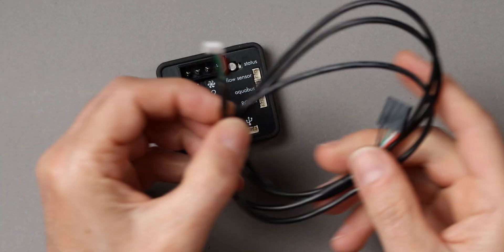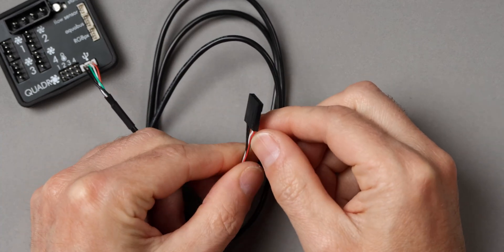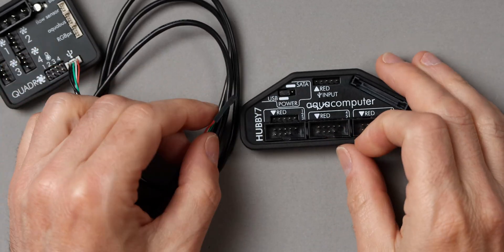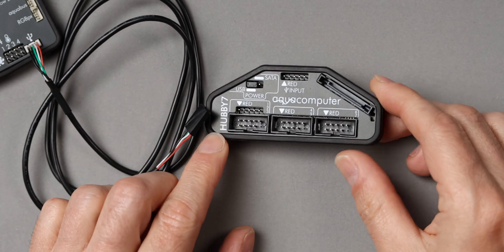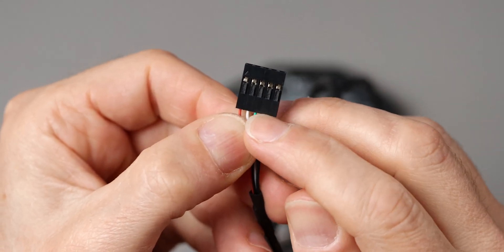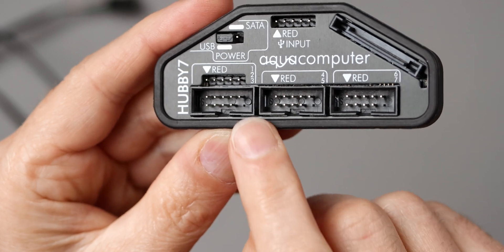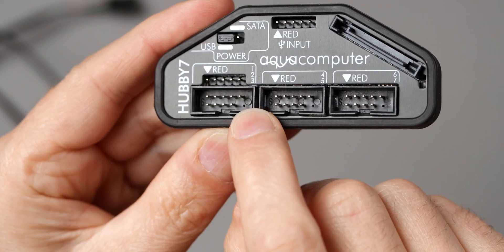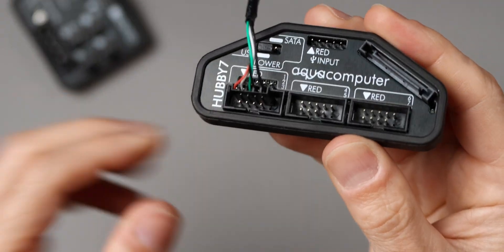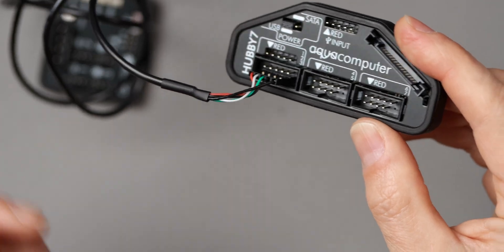And finally we have a USB connection, which fits the supplied USB cable. At the other end we have a flat USB connector. Typically there are internal USB connectors on the motherboard with 2 USB channels on each connector. The two black wires are the ground connection. If we look closely at the connectors on the motherboard, we can see that a pin is missing at one of the ends — the side where the pin is missing is where the ground connections go. So you can put two Aquacomputer devices into one motherboard connector, and it doesn't matter if you choose the top or bottom row.